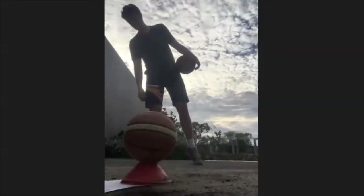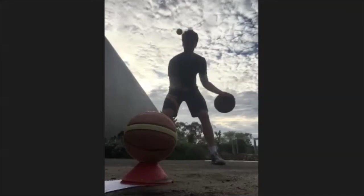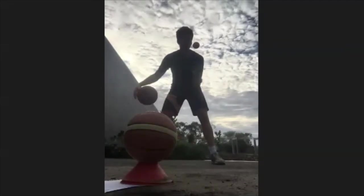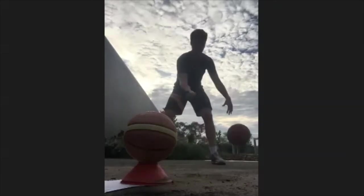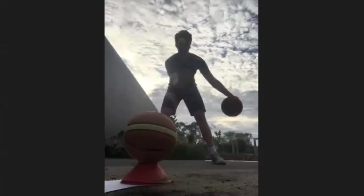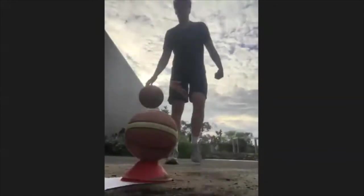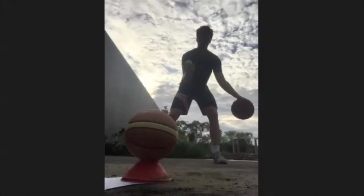Now we're going to go into our crossovers. We're going to go pound, cross, catch — pound cross, pound cross, catch. So we pound one dribble, cross. On each cross you're switching the tennis ball from your right hand to your left hand and back to your right hand. Sorry my dog is annoying me. Don't worry about your dog annoying you — dogs are lovely animals. Good job.